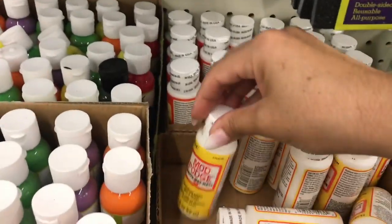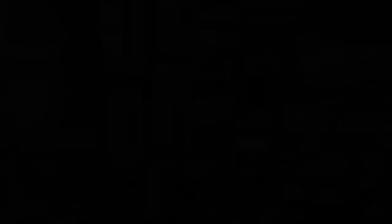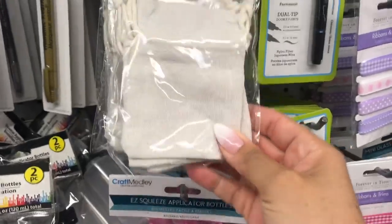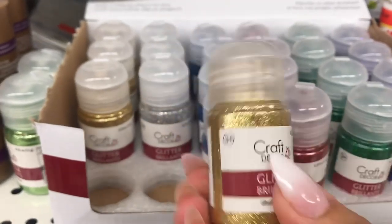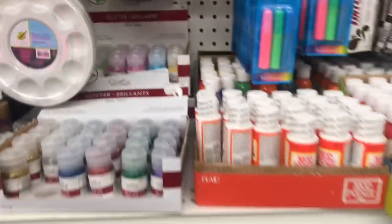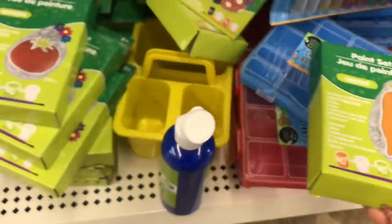I am always using Mod Podge for paper crafts and decoupaging, and I know where to find it for a great price. There's the gloss and matte versions at Dollar Tree. Along the craft aisle you'll also find fabric pens, canvas bags to decorate or use as gift bags, squeeze applicator bottles, and glitter in all kinds of colors — bright and neutral. They even have kids' crafts, so if you're looking to do something with a child they often have little things in the craft department.